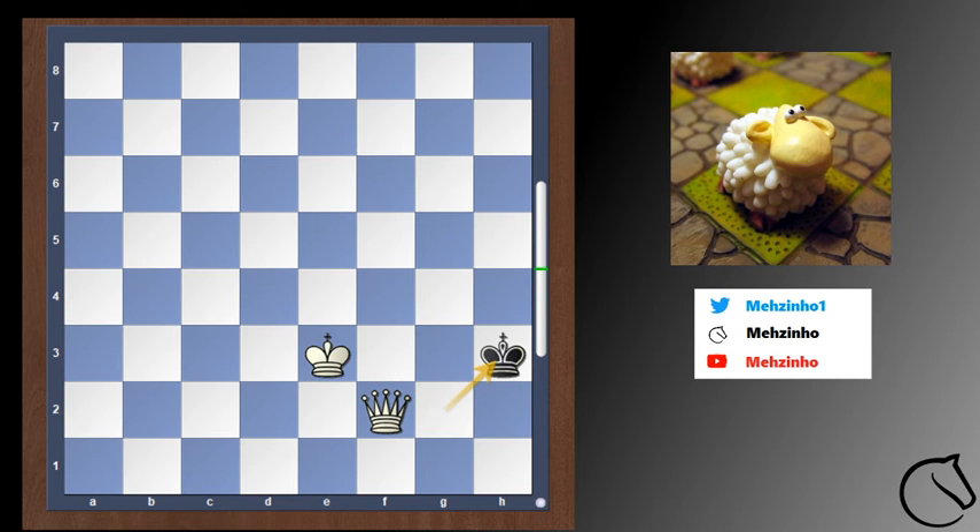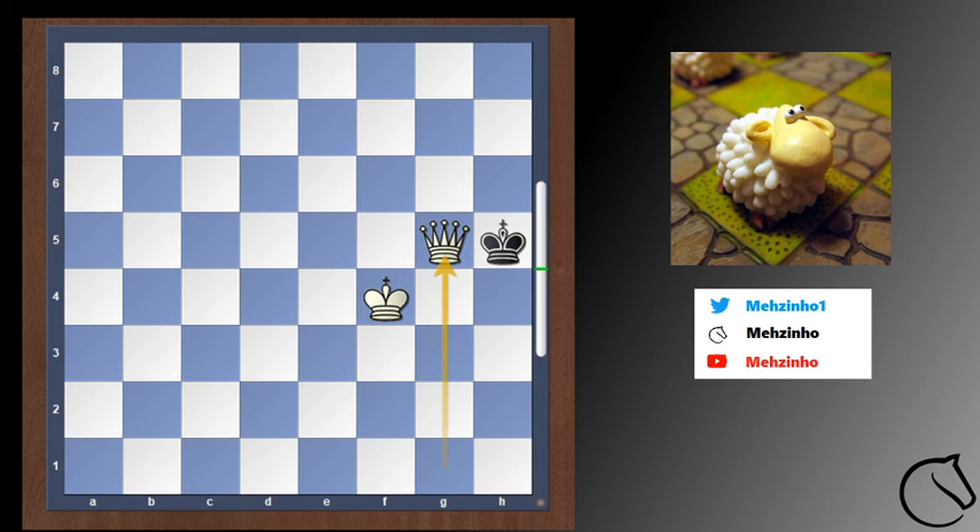The proper move is to move our queen to g1. This keeps the king cut off, and now black cannot do much. He goes to h4. We put our king in front of the enemy king again, and after black moves, let's say to h5 — checkmate again.